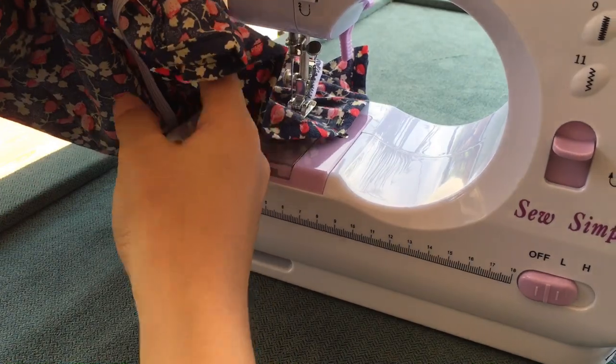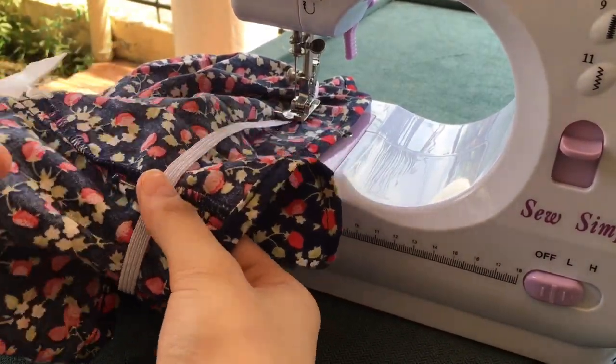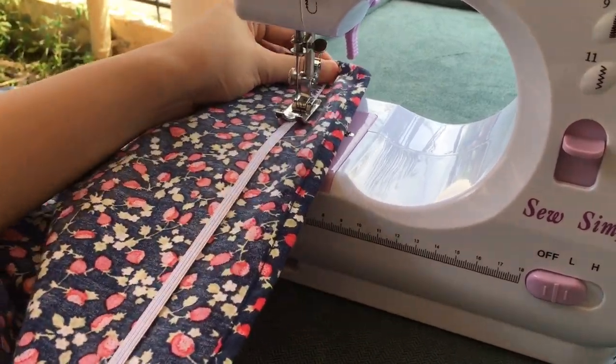And then, hawakan nyo lang yung next. Tapos, just repeat the steps. Hawakan nyo lang ng mabuti and stretch it up.